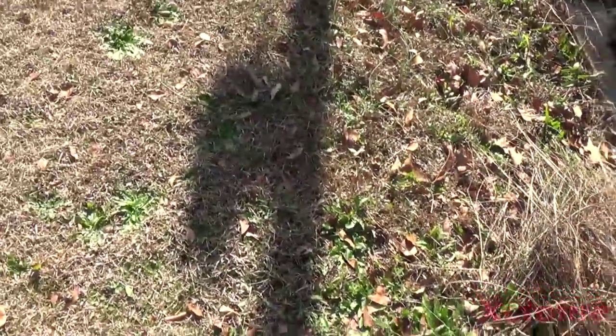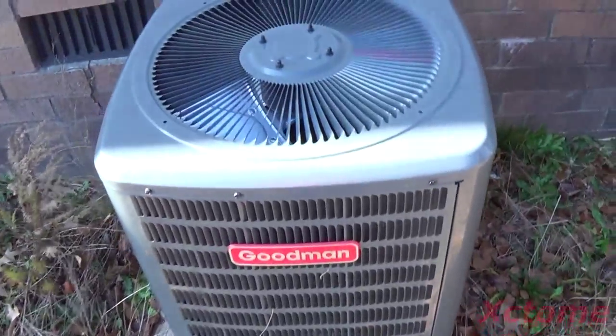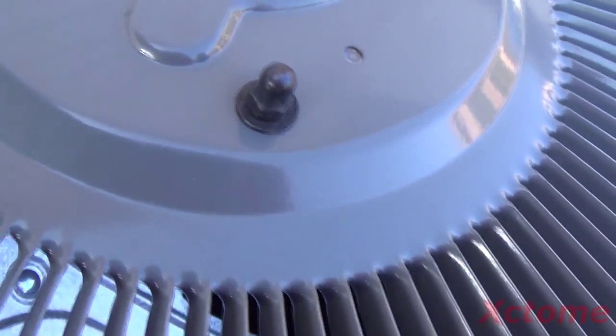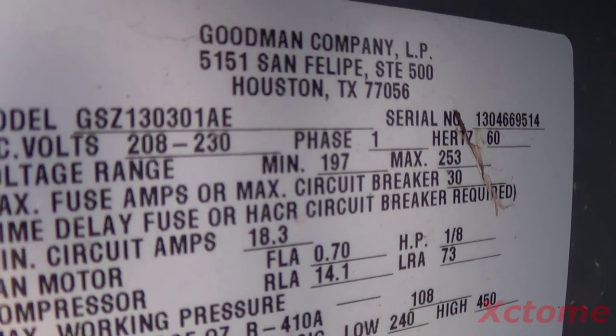We're at one of our trailers — a double wide, probably the nicest one we own. Here's the heat pump; it was put in last year, right before we bought the place. It's a Goodman heat pump. You can see down in there — it looks like a Copeland scroll compressor. It's a scroll regardless, and it's a brand new 13 SEER Goodman. Surprisingly very clean.